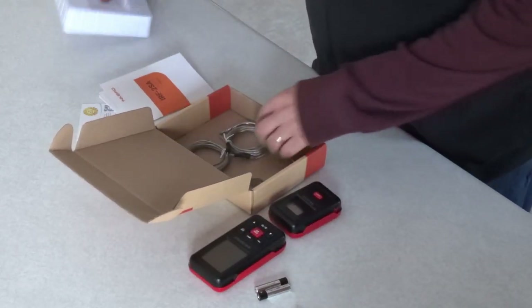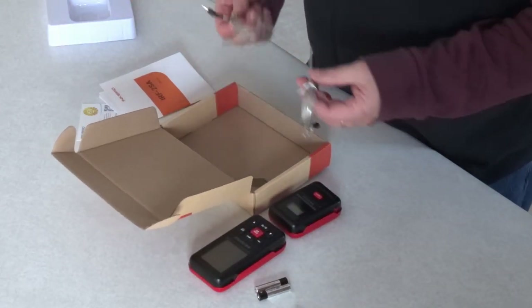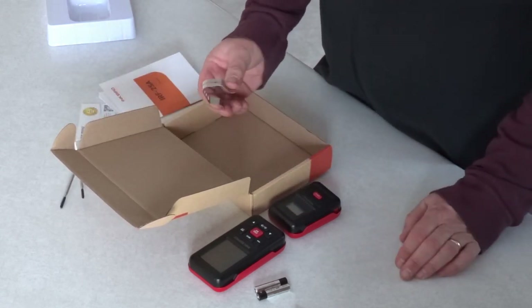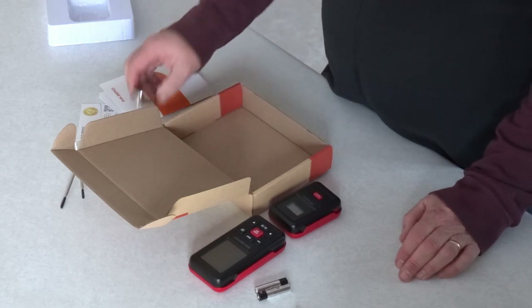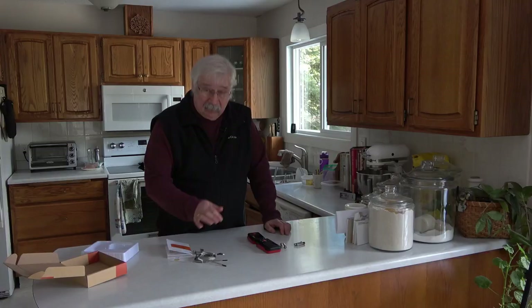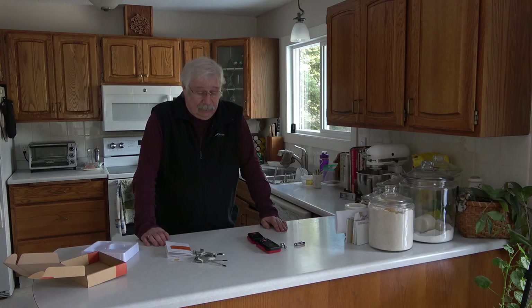And we've got two probes. We also have a clip for using one of the probes to keep track of the heat inside of a barbecue. You just clip that onto the grill so the probe doesn't touch the grill and throw your temperature reading off.